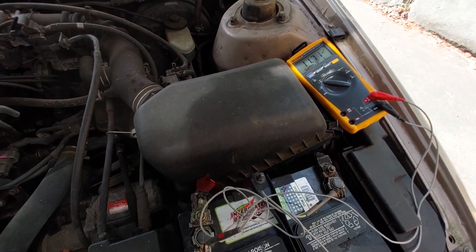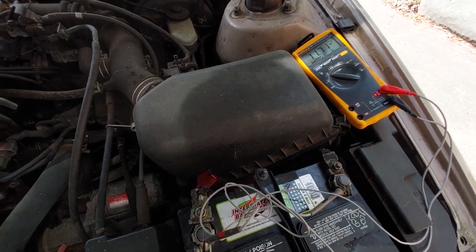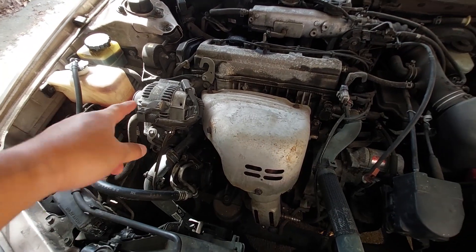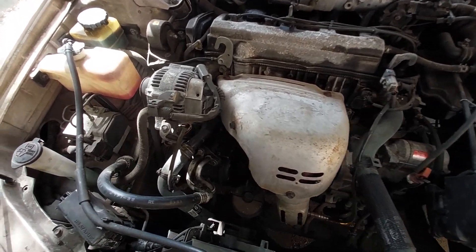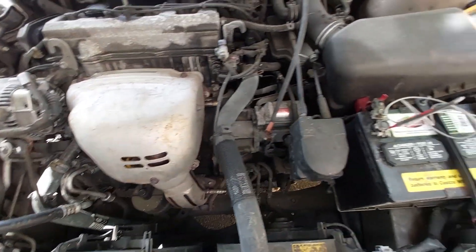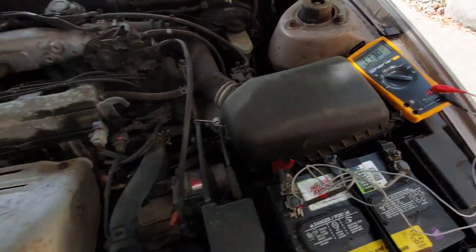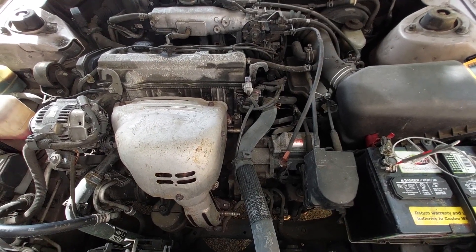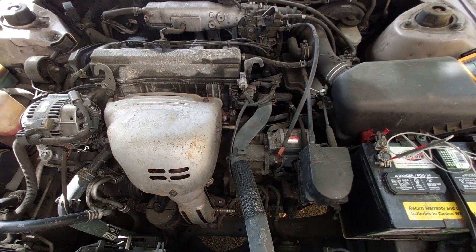So what we're going to do today is try to get this alternator replaced, get this all taken out, and go through a step-by-step process of what you need to do. As you can see, this alternator is probably the original one from the factory, so it's probably due time for it to get changed out. Let's go ahead and get the next part started.